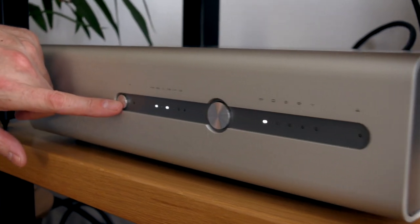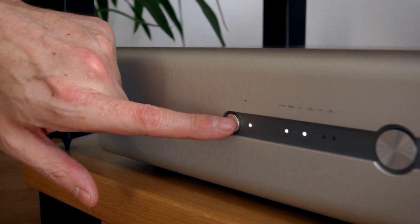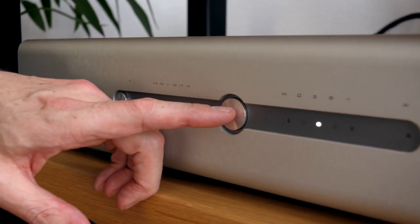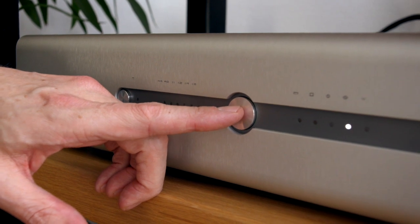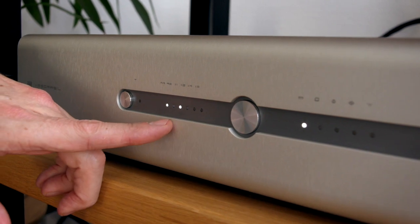Lastly over here we have the phase switch for inverting phase, should you wish to, and this button here is for cycling through different inputs. Signal lock.